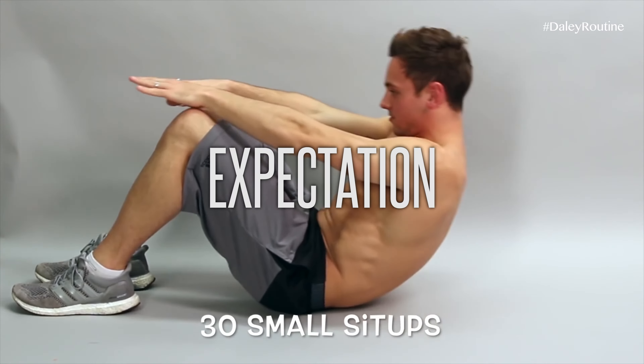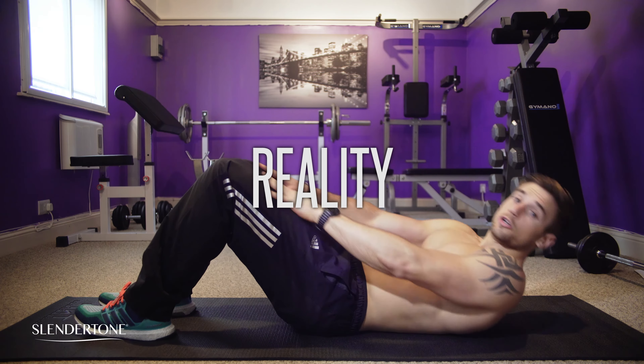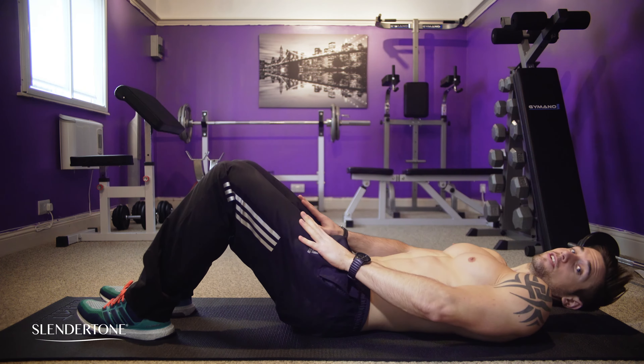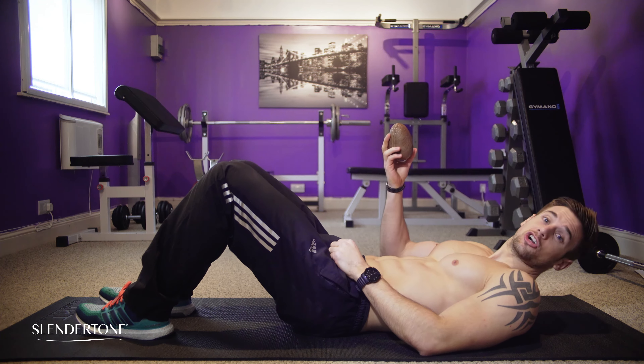30 Small Sit-Ups. Doing a proper sit-up looks easier than it is and you don't want to strain your neck. So place something underneath your chin, like a chocolate egg.